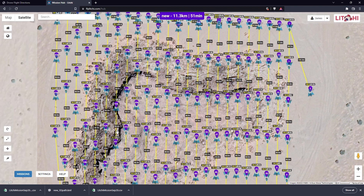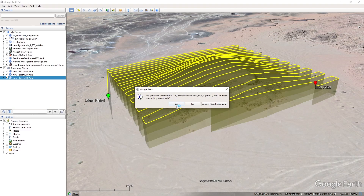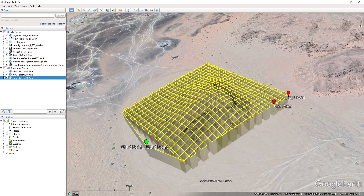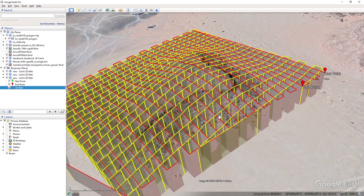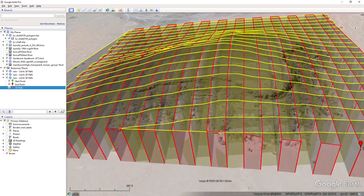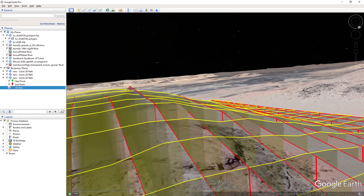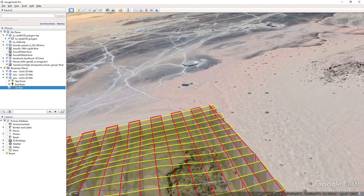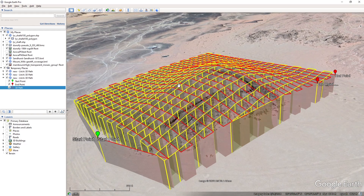Let's export that as a 3D path and open it in Google Earth. There's the crisscross pattern — I'll change it to red so we can compare. Our first flight was changing elevation at every single photo, and our second flight is doing it at every third photo. You can see there are small differences but in general I'd say that's pretty tolerable — you won't have too many issues at all.